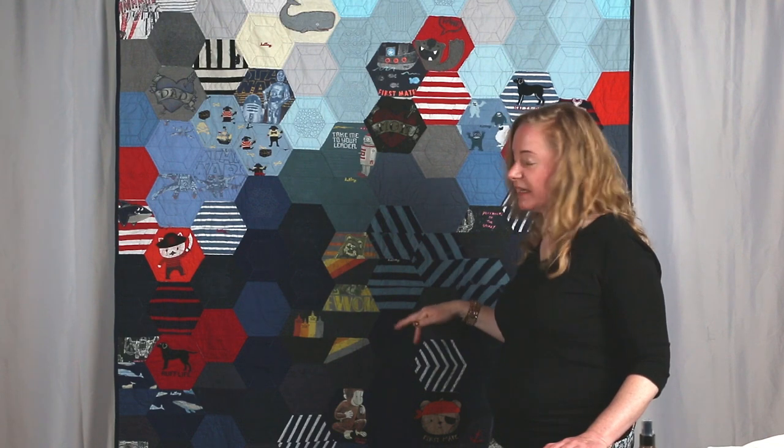For the hexi quilt, something I like to do a lot is this ombre design where I stick similar colors together, but then create movement through the quilt by how they're going to be placed. I won't necessarily do just ombre strips